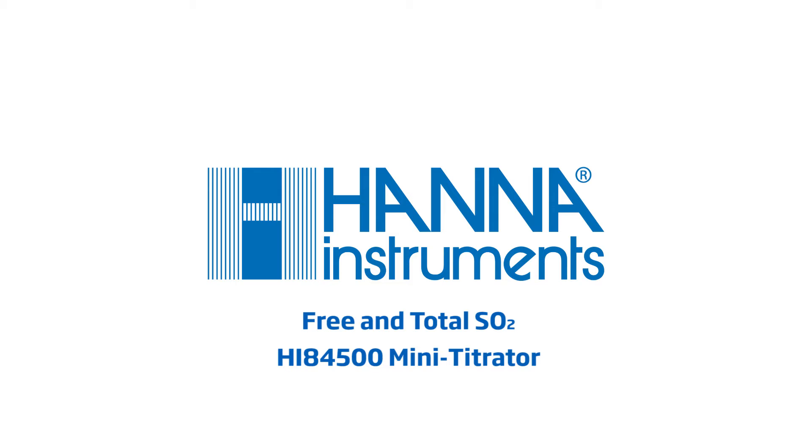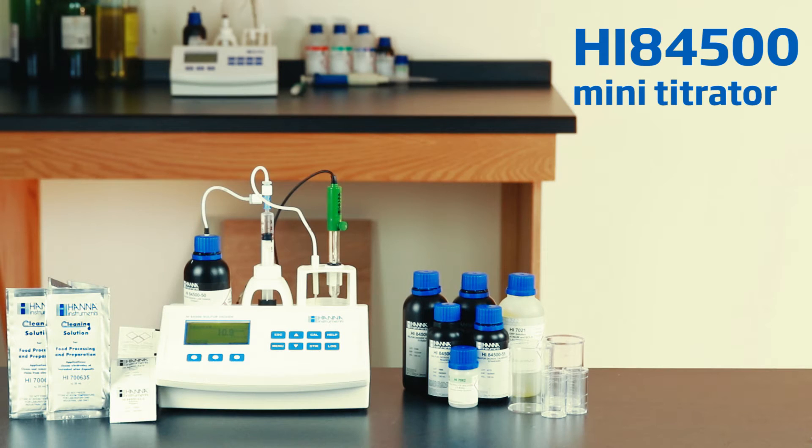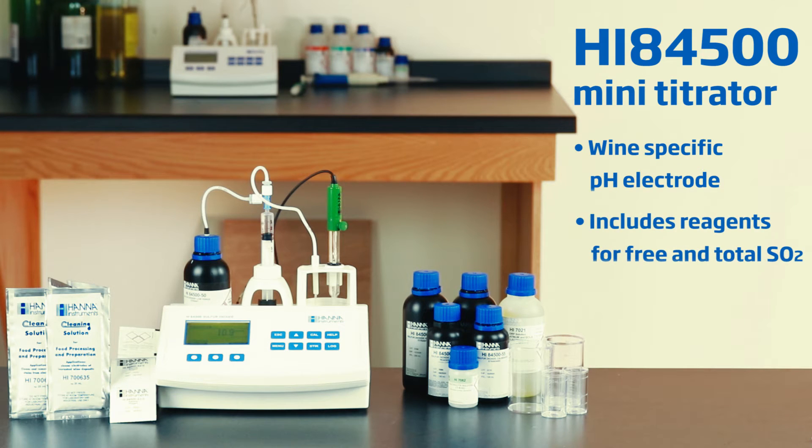Free and total sulfur dioxide analysis in wine is easy with the Hanna Instruments Mini Automatic Titrator for measuring sulfur dioxide in wine, HI84500. In this video we will assemble and prepare the mini titrator for calibration and measurements.